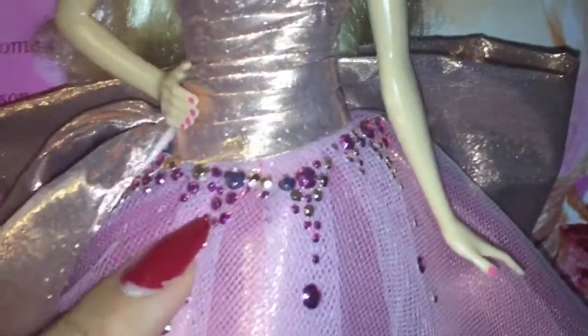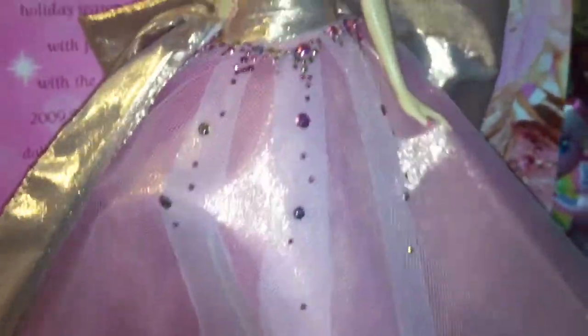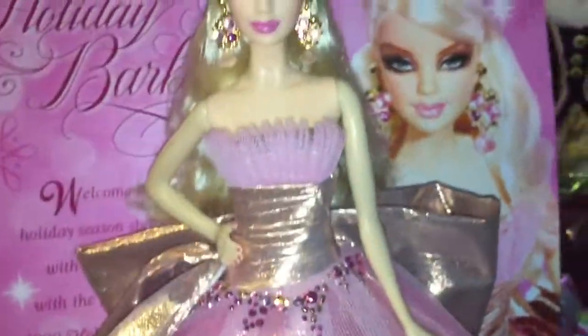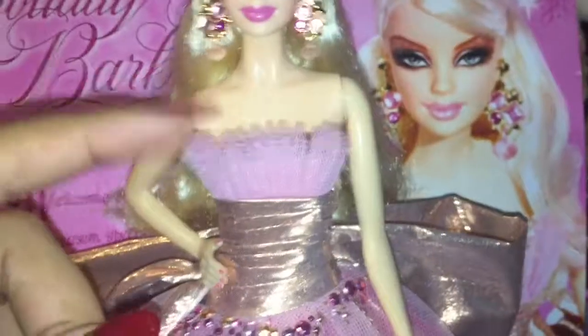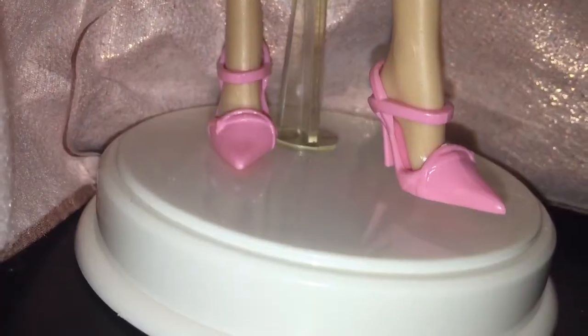On the top of the skirt she has these really beautiful jewel studs that are very pretty and kind of draping down the dress. Super gorgeous — I love it. She also has a little pickup detail up top. She is so gorgeous, I can't stop staring at her. She has pink strapped heels and a doll stand.